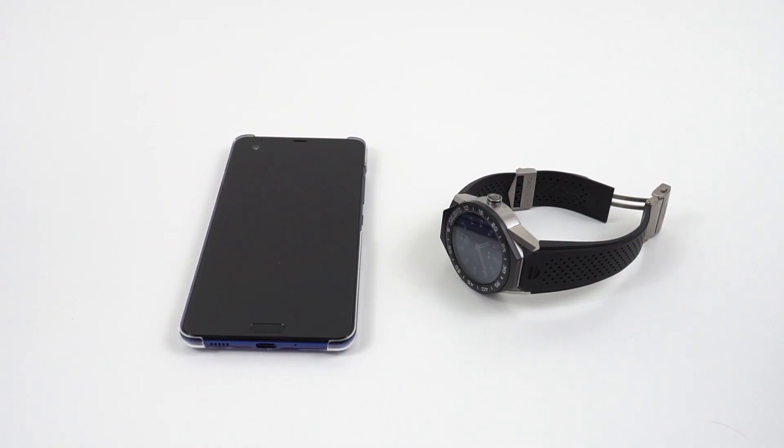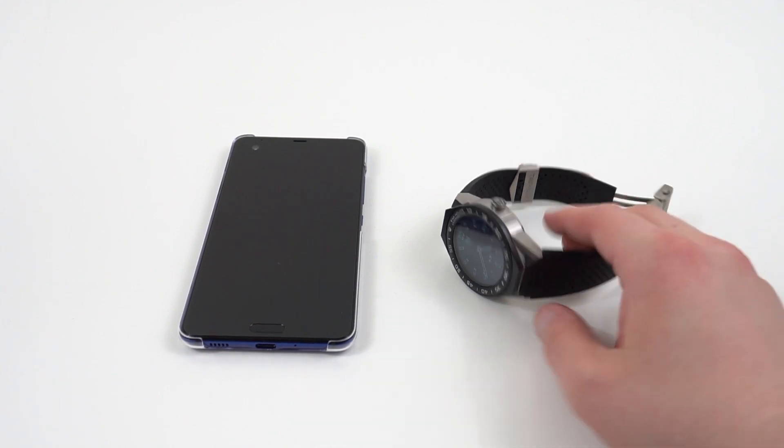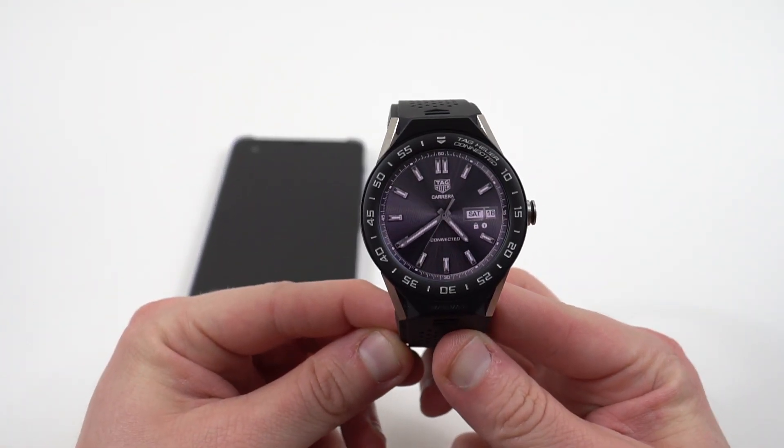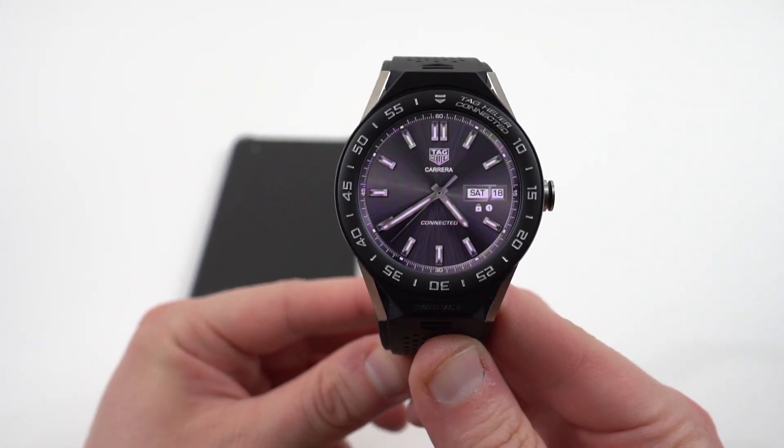What's up YouTube, Jeff back again at DopeTechDaily.com. Today I'm bringing you guys my 24-hour follow-up video on the TAG Heuer Connected Modular 45 smartwatch.